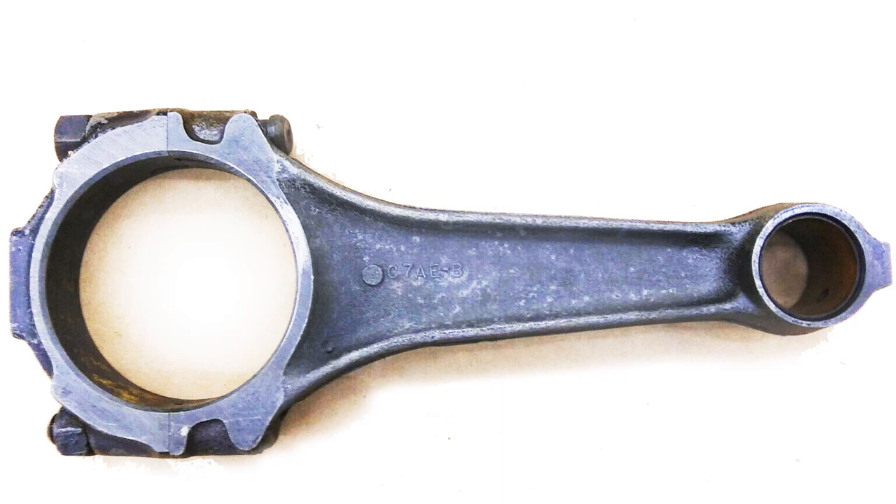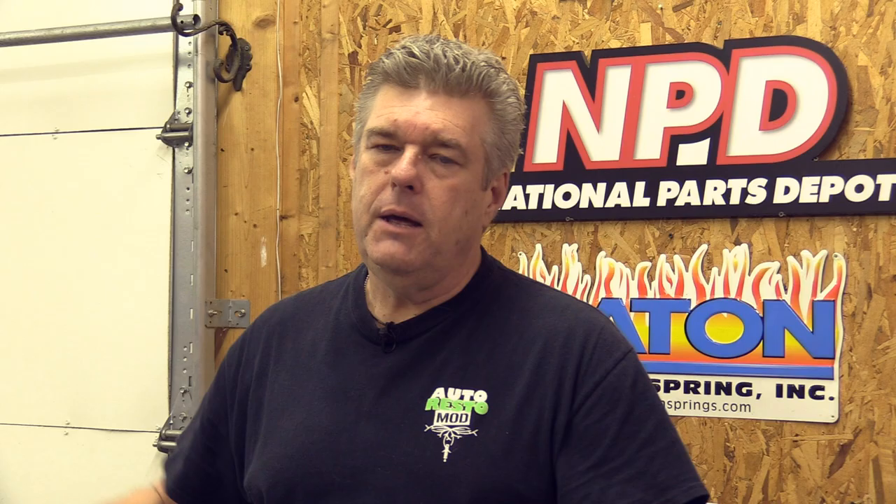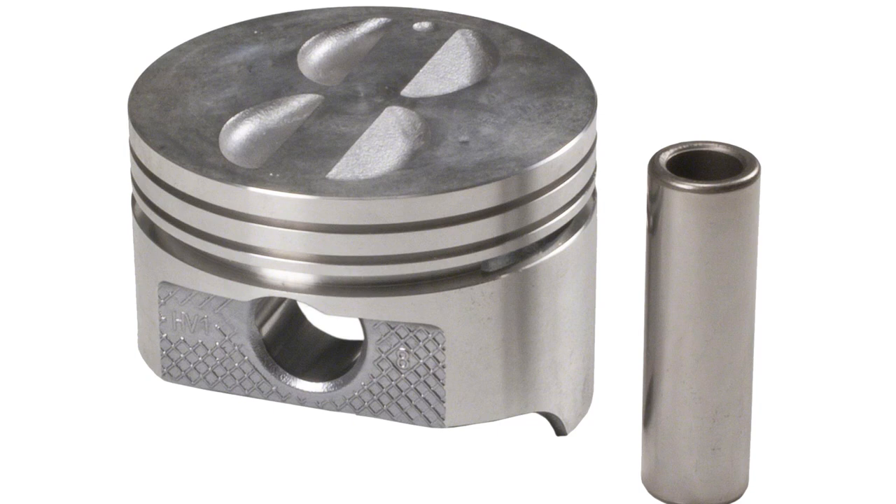Connecting rods are going to be your standard connecting rods from the Big Block 390, with the exception that you will be using ARP rod bolts to keep those coffee-can-sized pistons going in the directions they need to go. For pistons, you're going to be using Sealed Power hypereutectic pistons at 30 over, with a Speed Pro Chrome Moly ring on that piston. For the rotating assembly, you'll want to deck the block and make sure everything's nice and square.